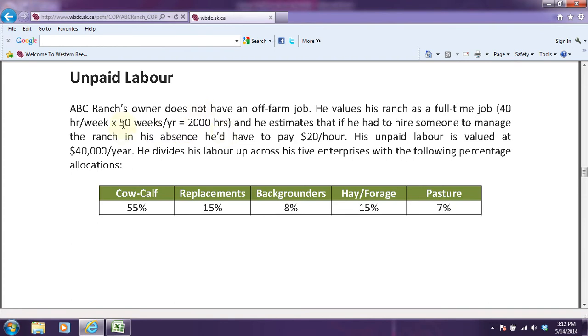I know there's 52 weeks in a year, but we're going to say he's going to give himself a couple weeks off. He estimates that if he had to hire someone to manage the ranch in his absence, he'd have to likely pay them about $20 an hour. His unpaid labor is therefore valued at $40,000 a year.